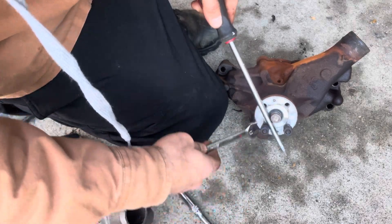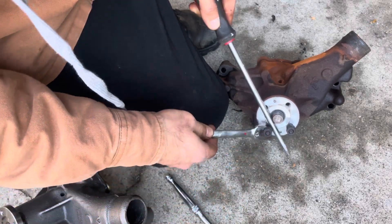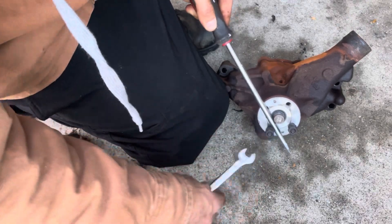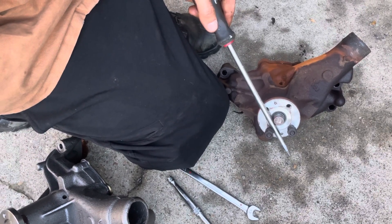Hope this helps somebody. Old school water pumps — some of the new ones may have this too. Things I wish my dad would have taught me. There you go, bye.